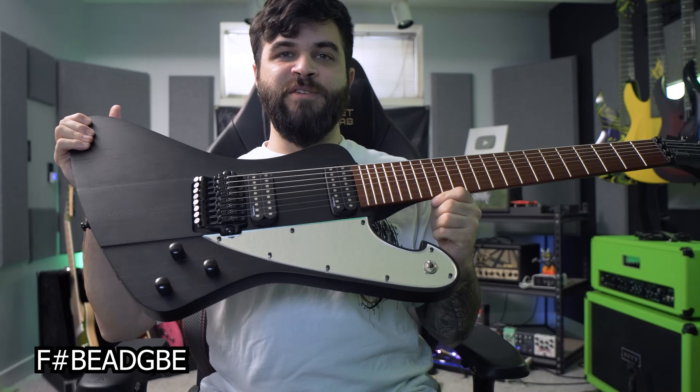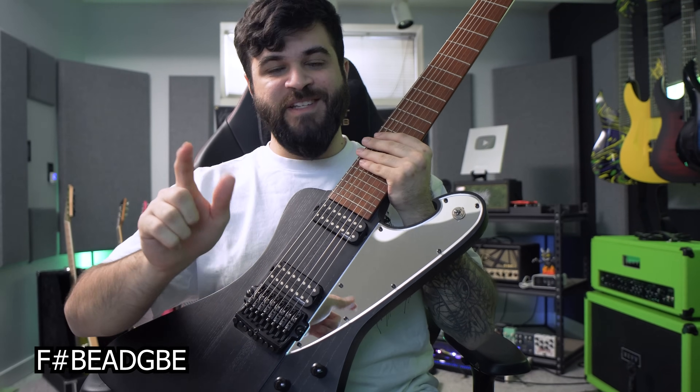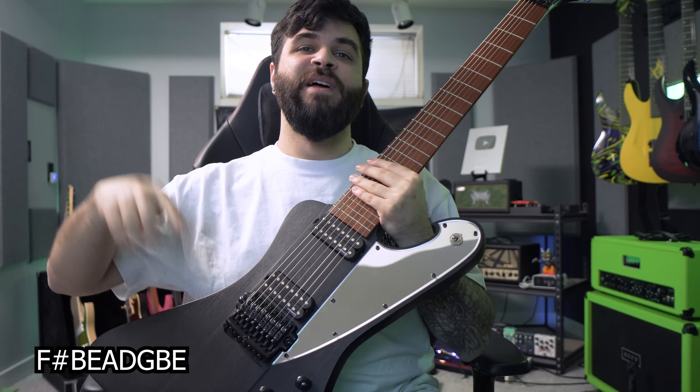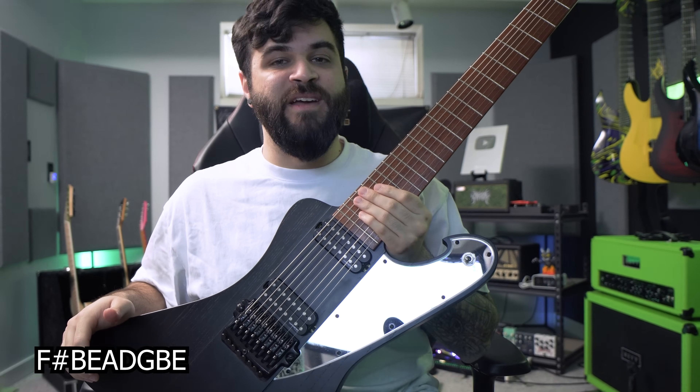Basically the premise of this video is I'm going to take you on a journey of low tuned guitars. We're going to be starting all the way at the beginning — not a six string guitar, of course, but an eight string guitar in F sharp standard. This is the standard tuning that comes on an eight string guitar by default, which some would already say is too low, but in my opinion this is just the beginning. The tuning of an eight string guitar is F sharp standard: a low F sharp, a B, and then a standard six string E A D G B E — and throughout this video we're basically going to be taking that low F sharp down further and further until we find out who is the lowest tuned band of all time.